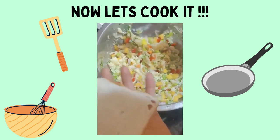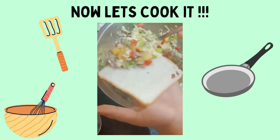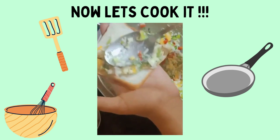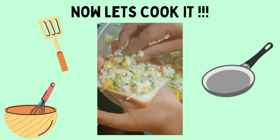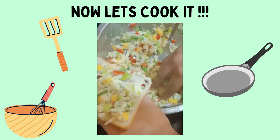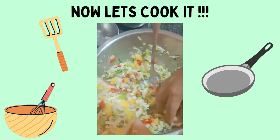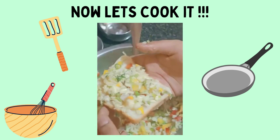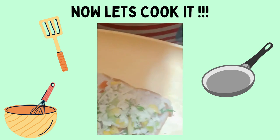Now we have to apply this masala on the breads. Don't apply it at the margins. I will keep it aside.